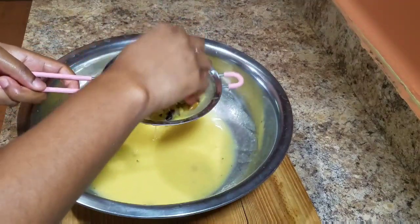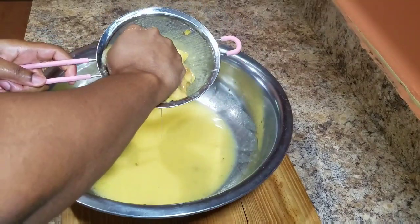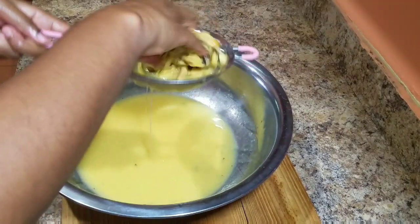Remember guys, don't throw away the seeds. Go ahead and plant them and that way you will have your own mountain soup tree.